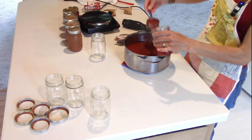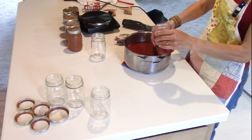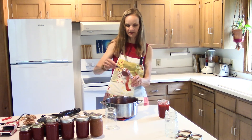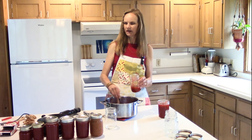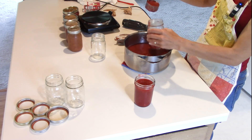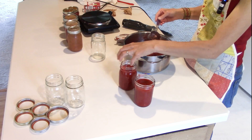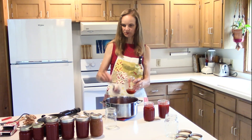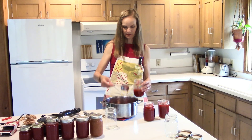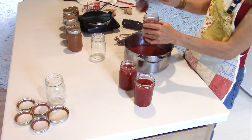Now I just ladle into my jars. You just wash your jars before you use them, but you don't have to have them hot the way you do when actually canning in a water bath or pressure canner. I have one of those wide-mouth jar funnels — I should have gotten that days ago. I think I'm going to run out of jars again, so I might just put the extra in a bowl and eat that one first.